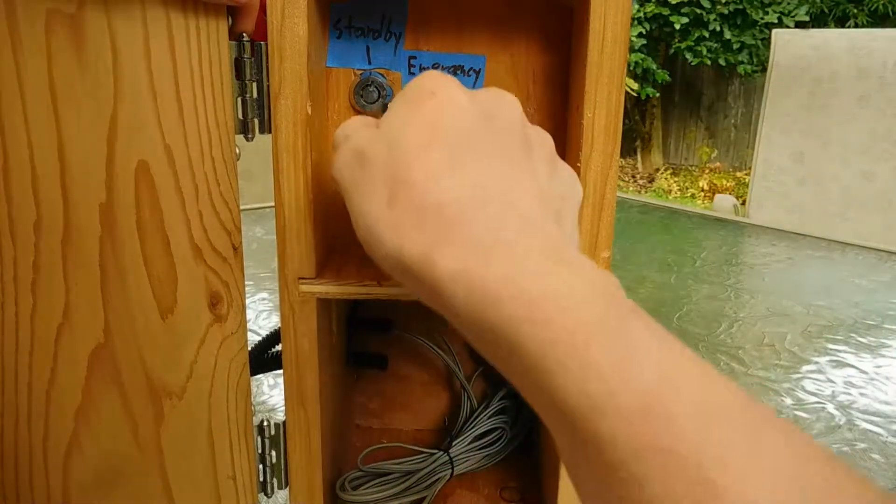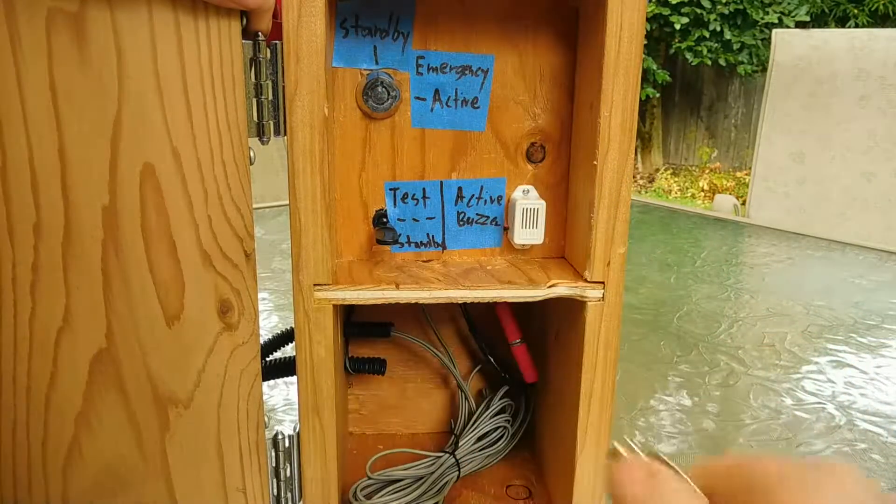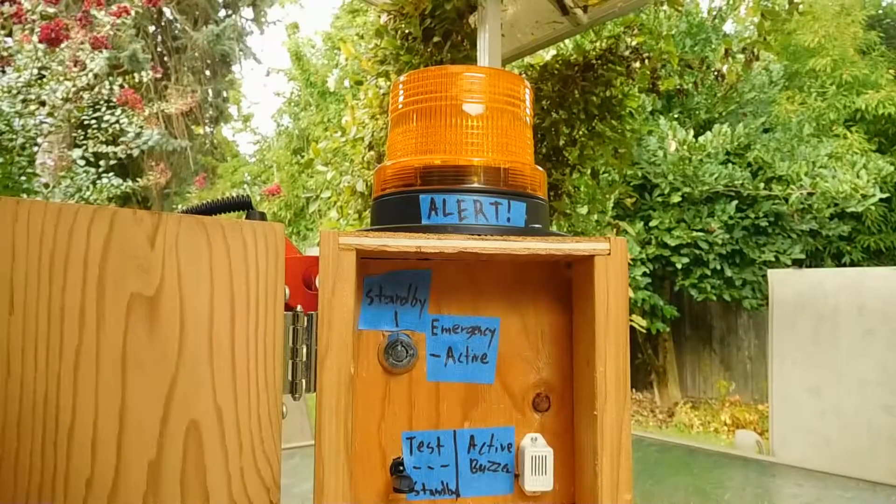As you can see, when you insert the key here and you turn it, you can hear the siren goes off. You can also see the beacon up here.